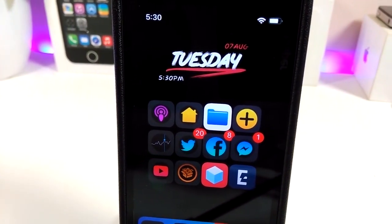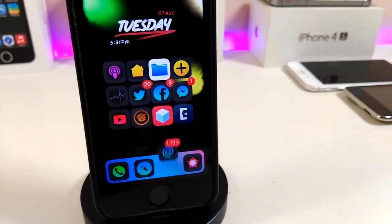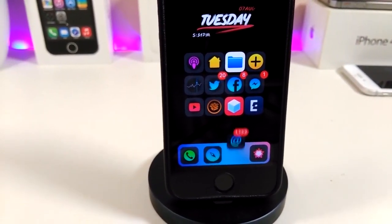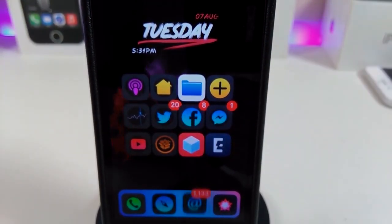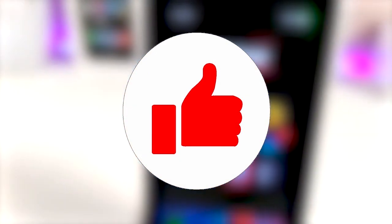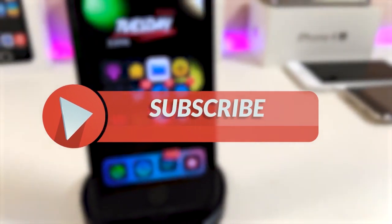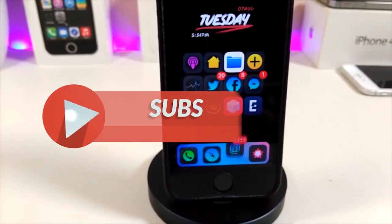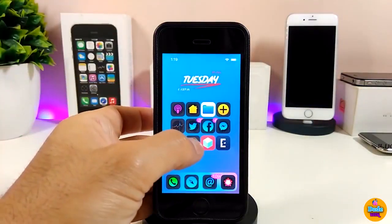Hey, what's up YouTube and welcome back to the channel. We have a new jailbreak — the unc0ver and Chimera jailbreak, starting from iOS 11 up to 12.2. Before I start today's video, please give the video a big thumbs up, subscribe, and hit that notification bell so you'll be notified whenever I release a tweaks video.